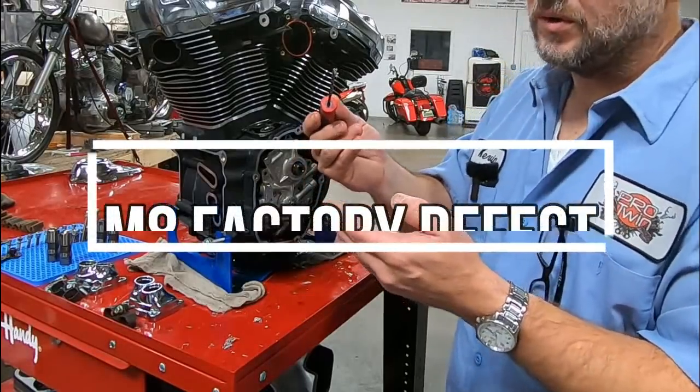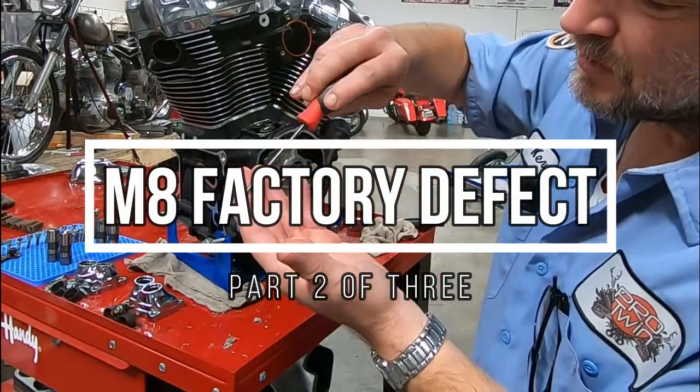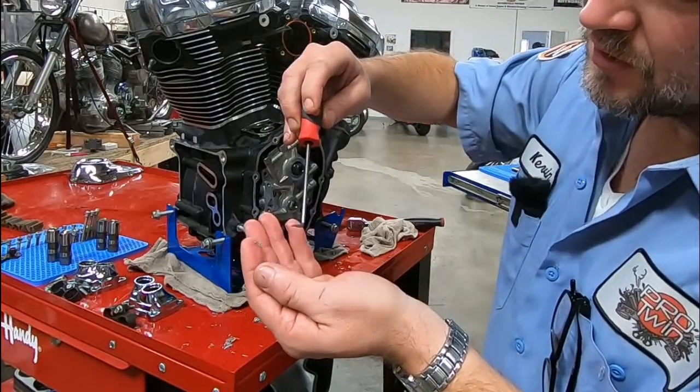Yeah, that port is full of metal. Now, this is a bigger shaving.